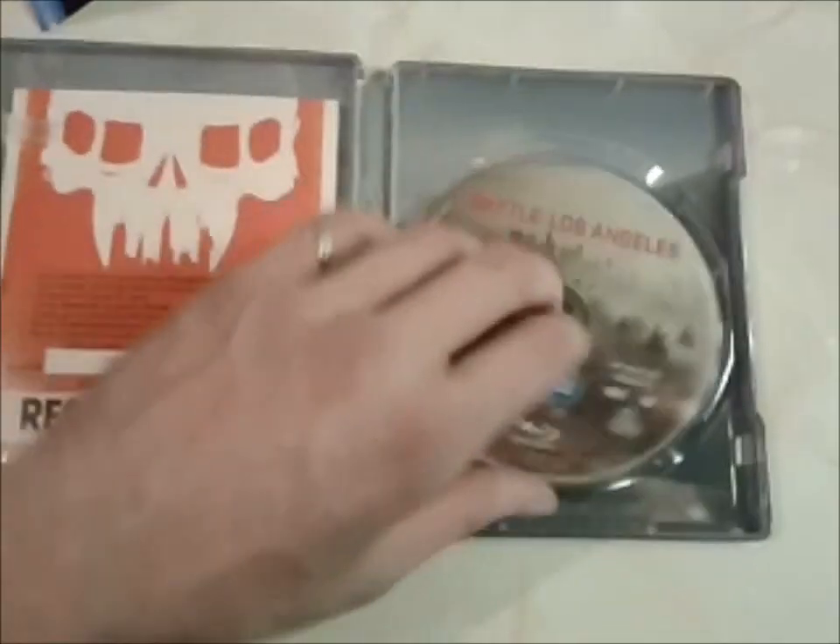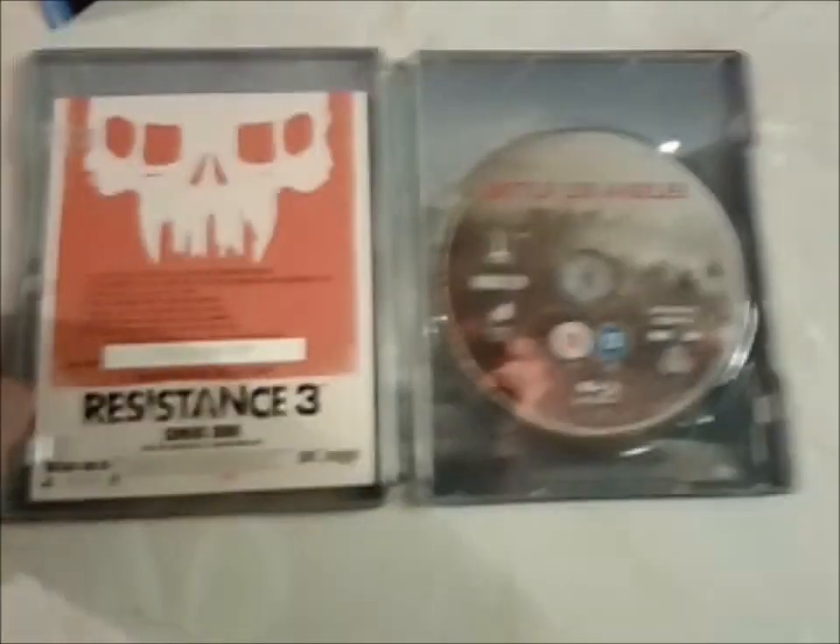So yeah, that's the Balas Angeles Steelbook. Pretty awesome, I quite like it — nice design. And there we have another Steelbook, Balas Angeles.